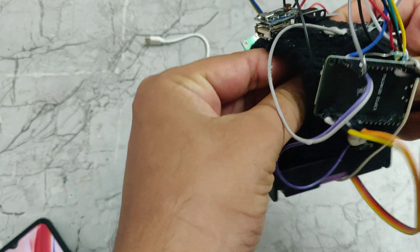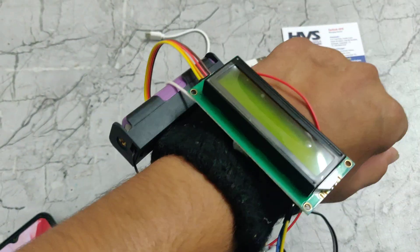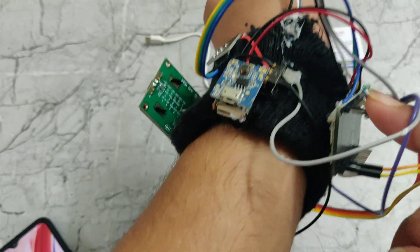We need to place this sensor on our hand like this. Now I have placed it on my hand. Now we need to turn on the power supply using this switch.